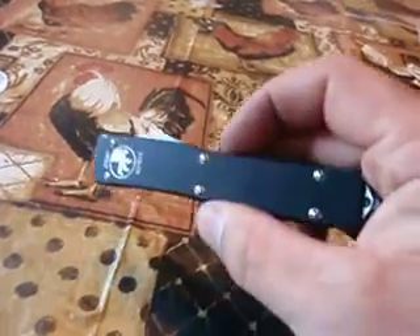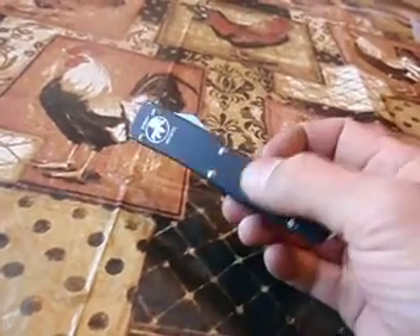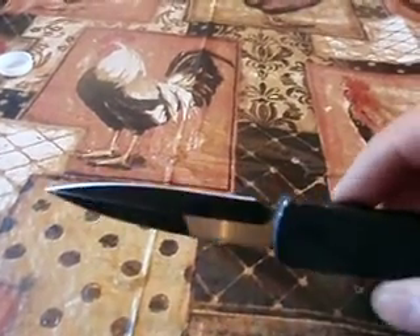I have a review of a Microtech Ultra-Tech I got. It's an OTF — I think it's probably the best one I've ever seen. It's bayonet-styled, it's got the bayonet blade on it. That's all they had left; they've been sold out of everything.